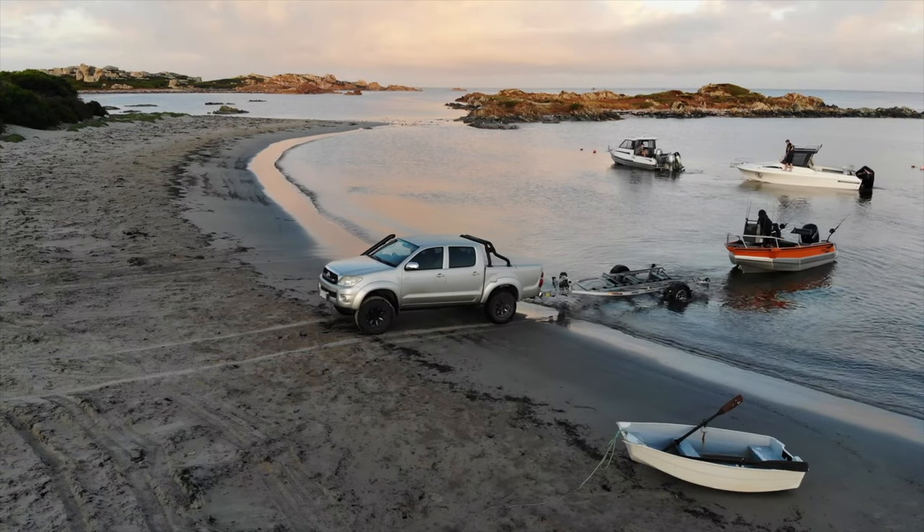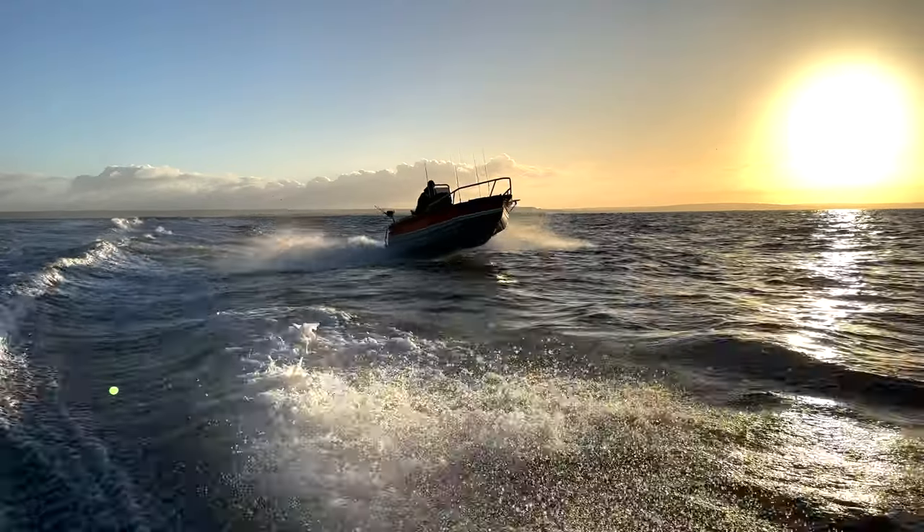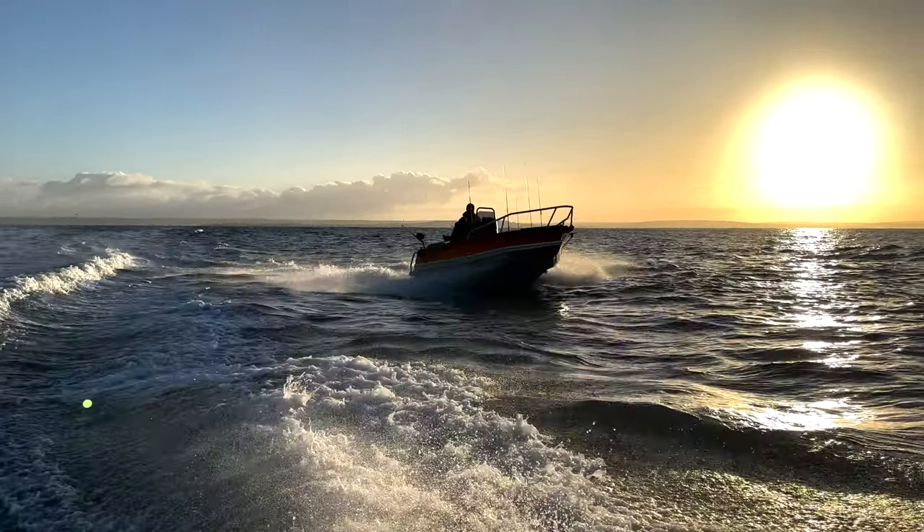I think the biggest strength of this Stabicraft 1550 is its versatility. This boat is still only 15.5 feet so it can do small boat tasks, but then it punches so far above its weight that you can take it on some bigger trips and keep up with some much bigger boats.